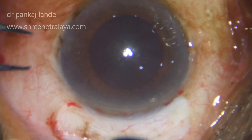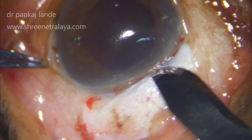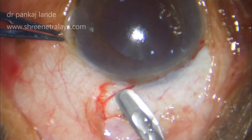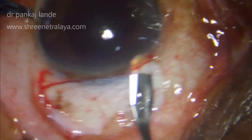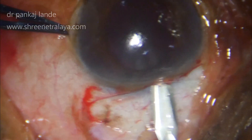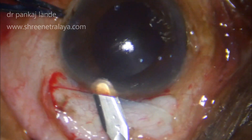The technique doesn't matter. A conjunctival peritomy is done and a gentle cautery is performed, followed by a curvilinear partial thickness groove made with a 15-degree blade.